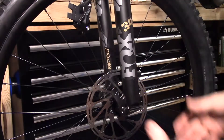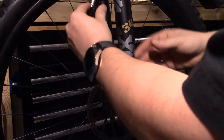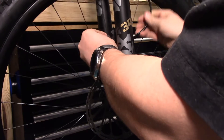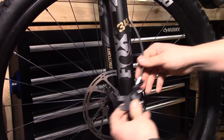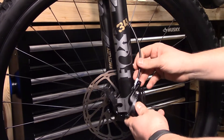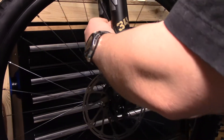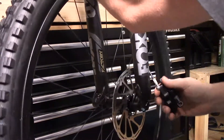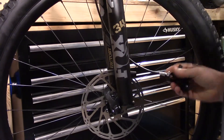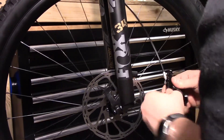Here we are at the fork. A quick note: some people like to route the caliper inside the fork — I think that looks much better. Some people like to route it outside the fork — I think that's fine too. Either way, I don't think it makes a big difference. Before we screw this in, we are a little bit twisted up, so let's go ahead and untwist what we can and figure out the best way to put this on.